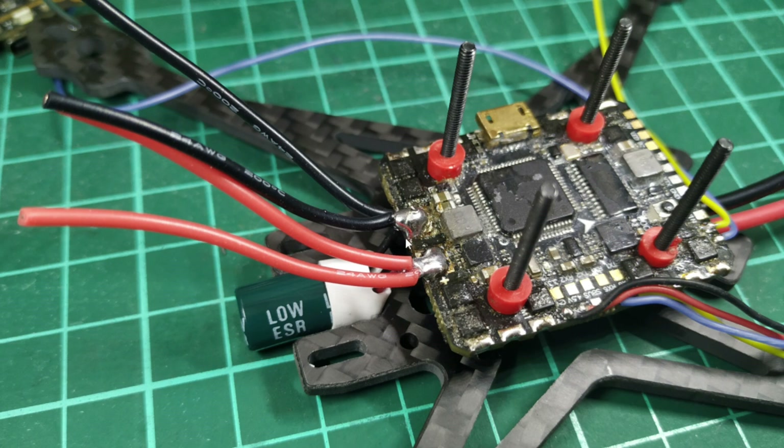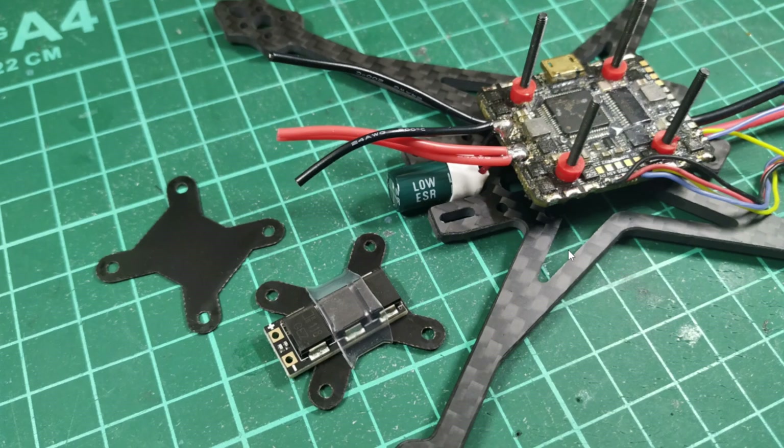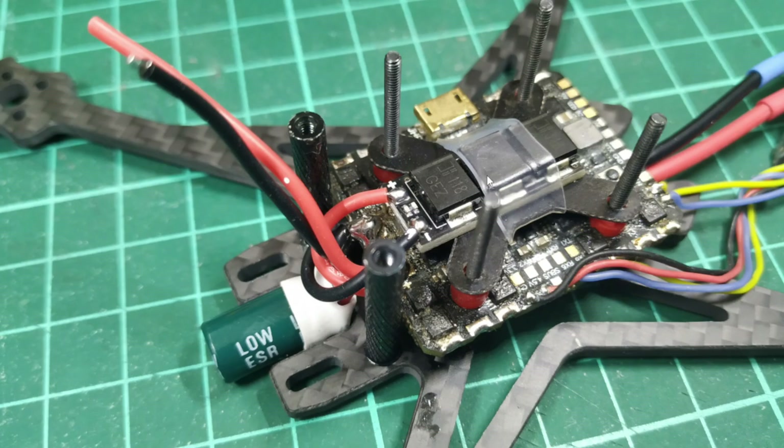Here's everything soldered on. I'm using this UART up here for the Caddx Vista unit — I think this is UART 3 on the flight controller — and of course this is the receiver. Next up, this is just a 20 by 20 mount and I've got the FetTec spike absorber mounted on there that's going to go on top. You can make these up yourself and some places sell them too. Here it is with the FetTec spike absorber mounted and one of those sets of wires has come up and been soldered on there.